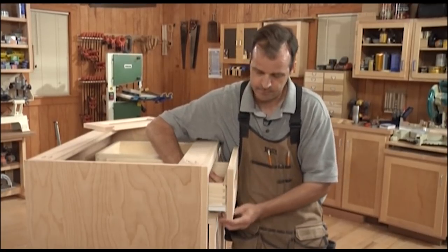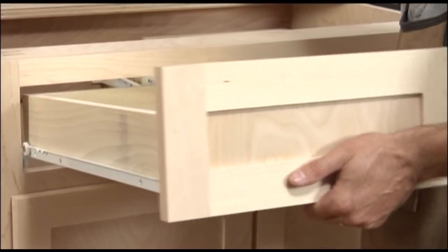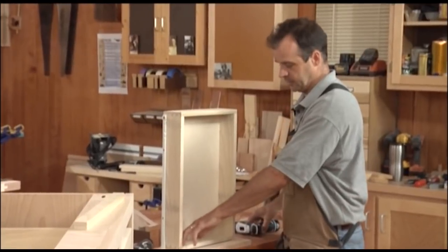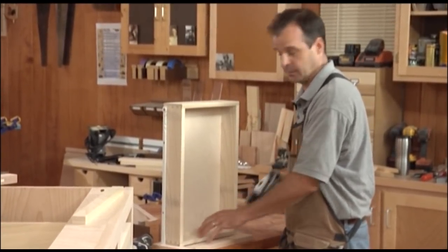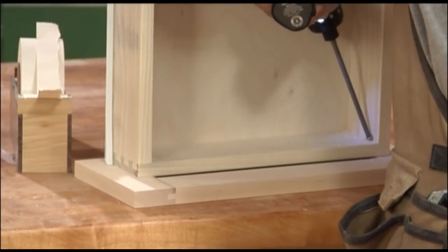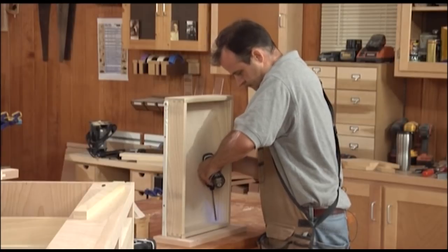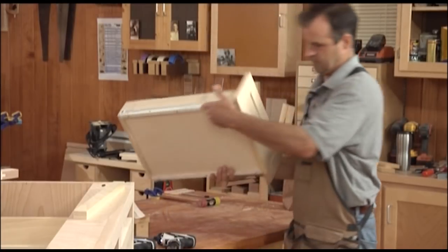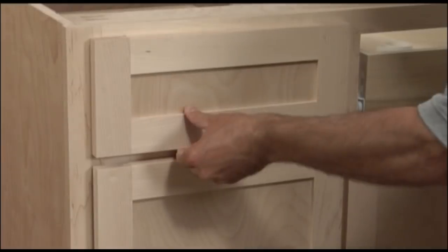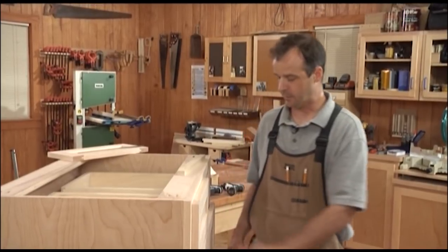You're simply going to reach inside here and just press those two together. Nice, snug fit there. Take the spacer out, remove the drawer — carefully holding on to that so we don't break that part — and head over to the bench. Now we're going to pre-drill for screws in both corners so I can attach those two together permanently. We're just going to repeat the same process for the other side, and then we'll have the doors and drawers done on our base cabinet.